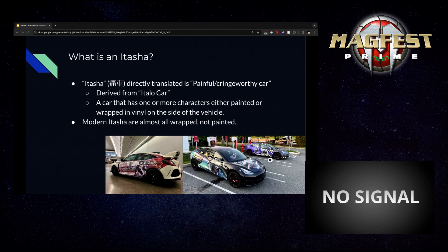What exactly is an itasha? 'Itasha' translates directly from the word 'itai,' meaning painful or something that makes you cringe or feel pain in some emotional or physical way, and the word 'sha' meaning car. Interestingly, it was also derived from a previous word referring to an Italian car — a car of status. Early itasha people would take nice Italian, rare European, or even American muscle cars and decorate them in ways that Japanese society saw as contrarian or taboo.